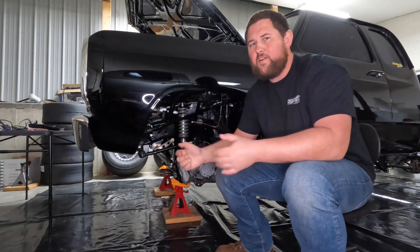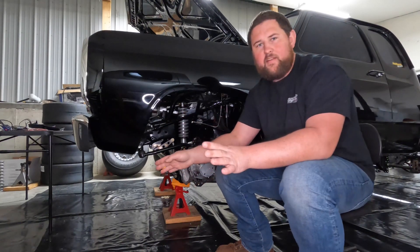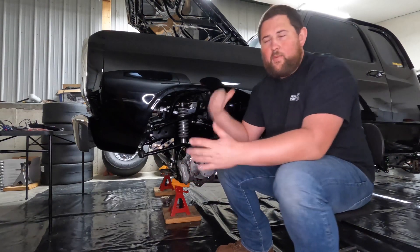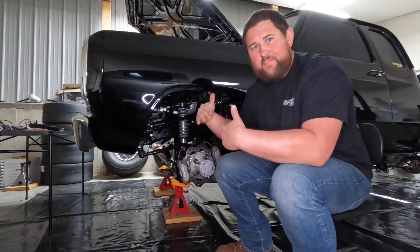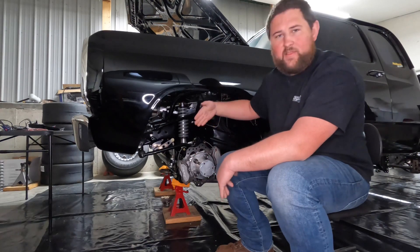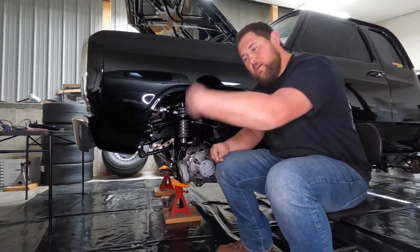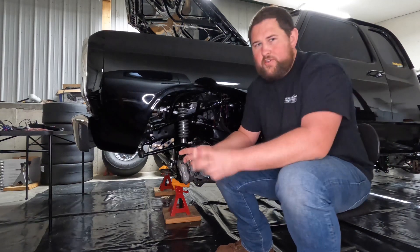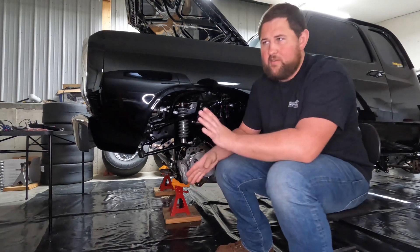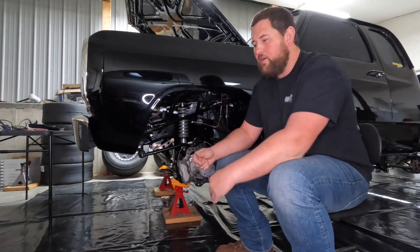Generally, the first thing you want to do is get the truck at ride height — whatever your ride height is going to be, start there. This goes for the rear as well, so your driveshaft is at the correct angle. You'll measure it with an angle finder on the driveshaft to get the driveshaft angle, then measure the pinion angle. On a four-link application — and this goes for the rear too — you want about one to two degrees of negative pinion angle.